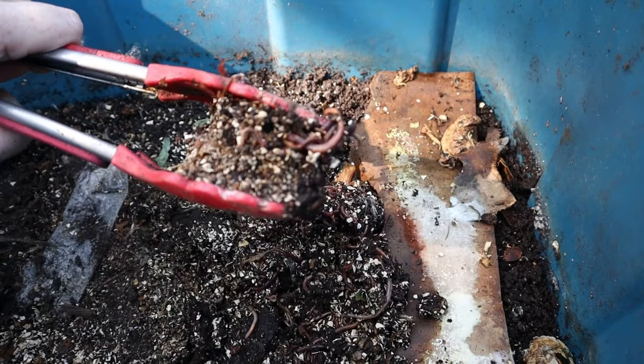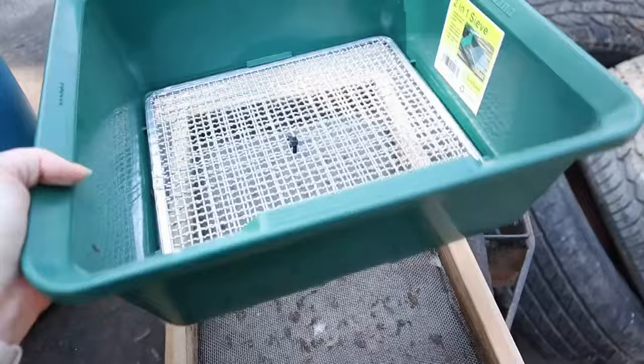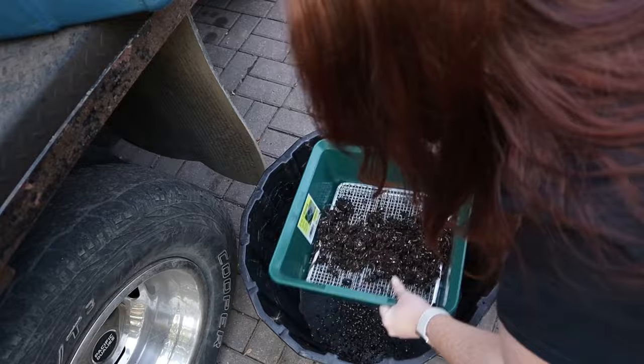My bin is an opaque color so light cannot get through, because worms do not enjoy light. When you go to harvest your worm castings, do it in the dark. One thing to note about harvesting from a worm bin is that the castings tend to clump. You can buy or make sieves, but you'll be exhausted trying to separate worms from castings that way.